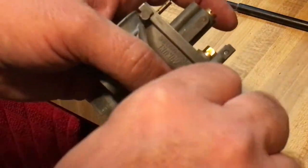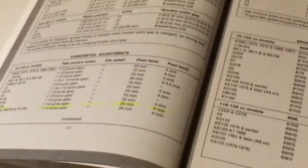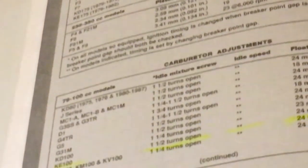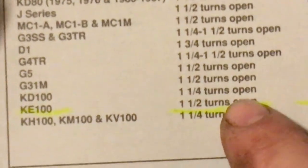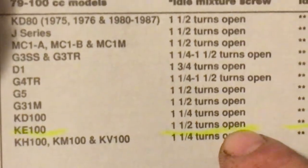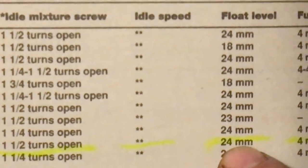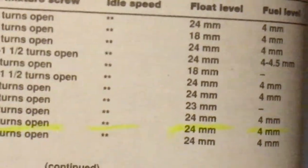Put it in until it just snugs. Now I want to show you the difference between manuals. I opened up both manuals to the page. This is the Clymer manual — it says right here KE 100: one and a half turns open from seat. That's the idle mixture screw setting. The float level is 24 millimeters, fuel level four millimeters.